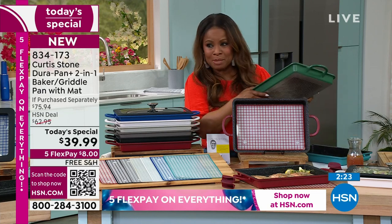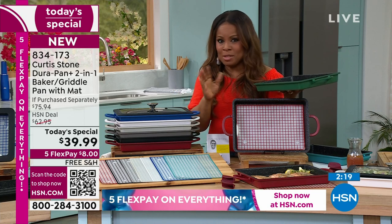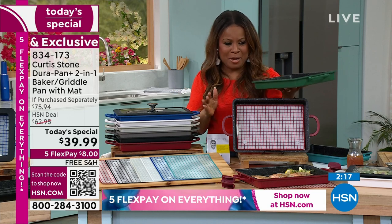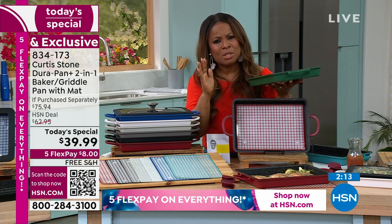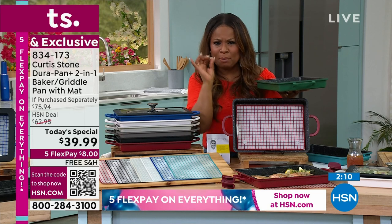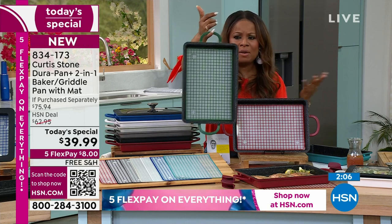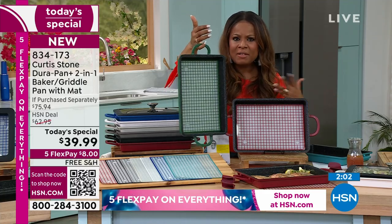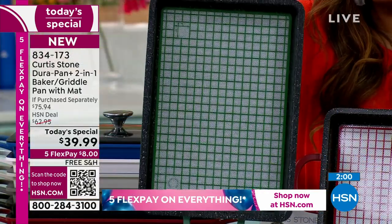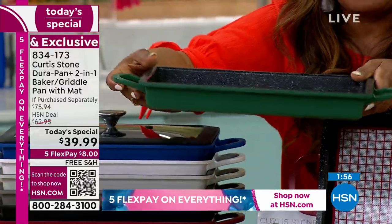I heard Guy Yovan earlier say he's buying it, and when you can get the host to buy, it's a lot — because we see a lot of products every single day, but it's a remarkable pan. It's the perfect size, Chef. It's beautifully lightweight — that's important to me. I don't have a lot of kitchen space, so storage-wise this is going to be ideal for me. It's something I will use every single day because of the size of it.